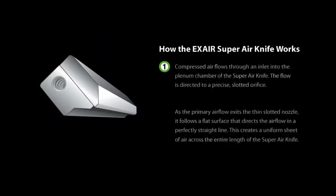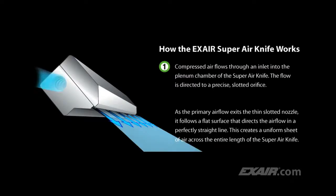Compressed air flows through an inlet into the plenum chamber of the Super Air Knife. The flow is directed to a precise slotted orifice. As the primary airflow exits the thin slotted nozzle, it follows a flat surface that directs the airflow in a perfectly straight line, creating a uniform sheet of air across the entire length of the Super Air Knife.